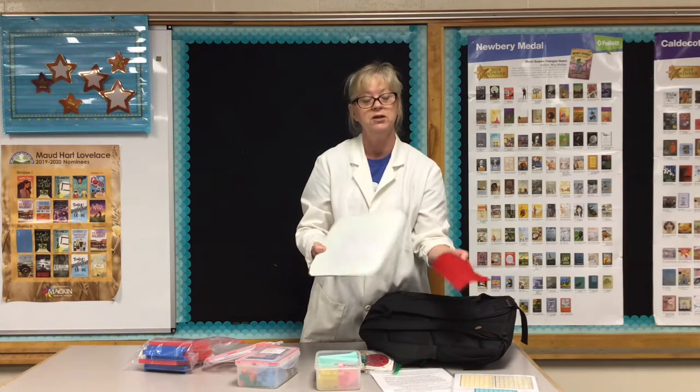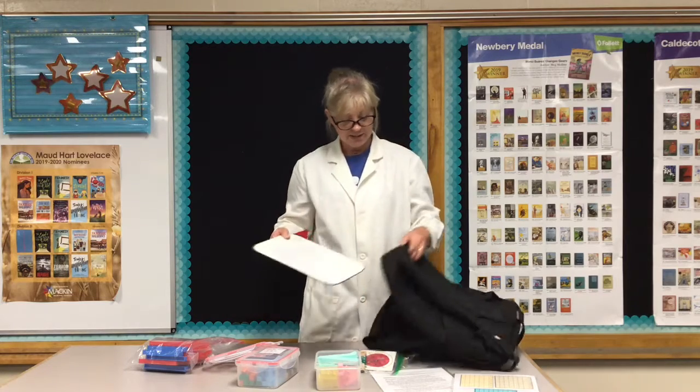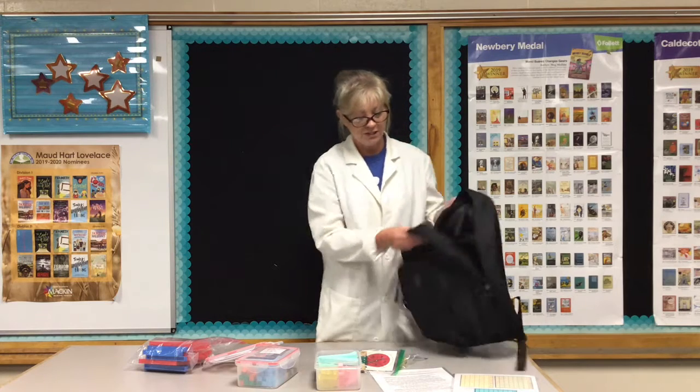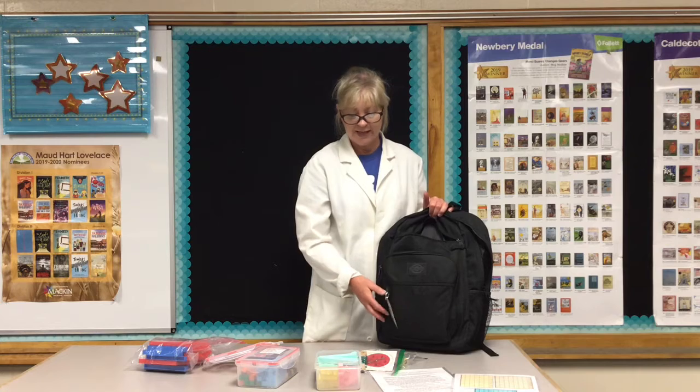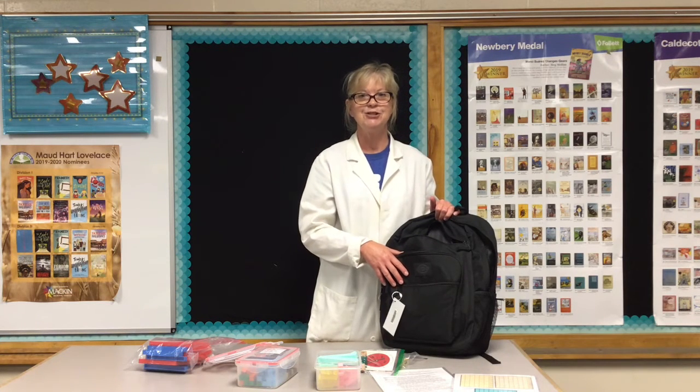There's also a whiteboard in here along with an eraser — you'll need to bring your own Expo marker. Your para or you could work with a small group, ask multiplication questions, and kids can use it like their own whiteboard. We put this in here because this pack will probably go home with parents too — teachers and students can check it out and practice at home. This is probably one of those packets that needs some teacher or para guidance rather than just setting it at the back table to explore independently.